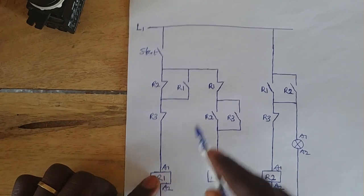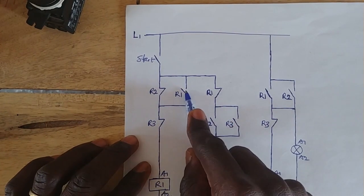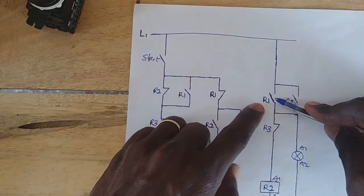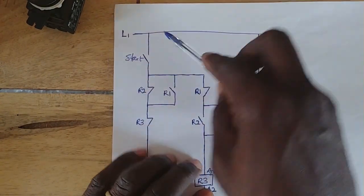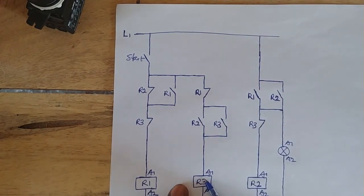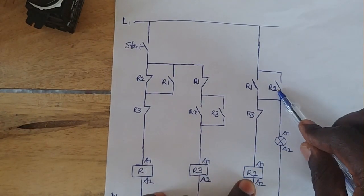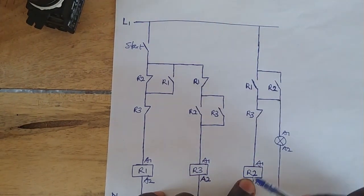When R1 energizes, it closes this contact, closes this contact, opens this contact, and then closes this contact too. When this contact closes, current flows through the line, through the closed contact, through the closed contact on R3, to energize R2. Then when R2 energizes, this side closes, this side also closes, and then this side opens. They are all contacts on R2.